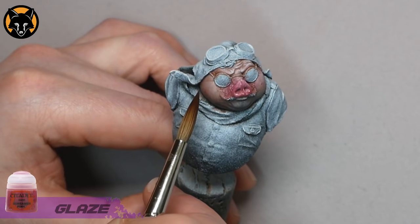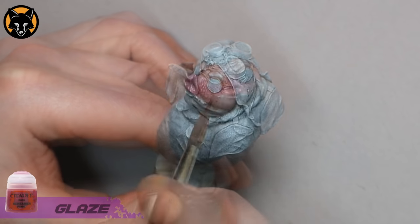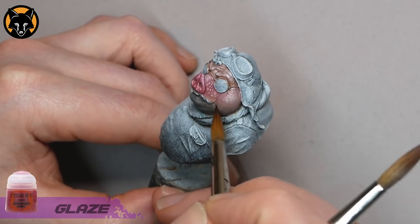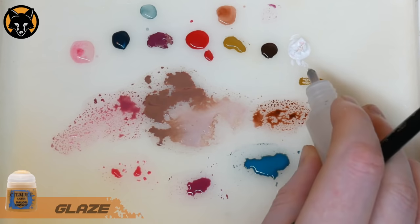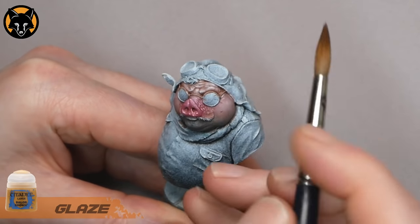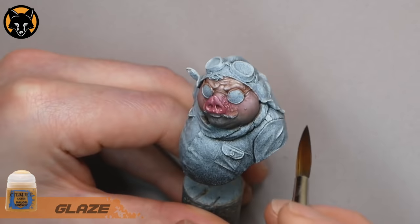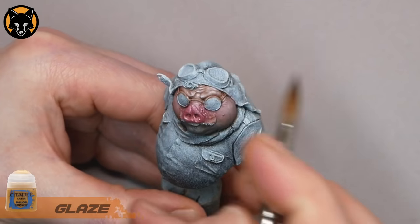We'll do the same thing on the other side, adding a bit more on the cheek. To finish off the forehead we'll take some Games Workshop Baelor Brown, make a thin glaze with some water, and apply that to the forehead. Again, use your second brush to draw the edges out. I think we'll just do another layer of that and we should be good.